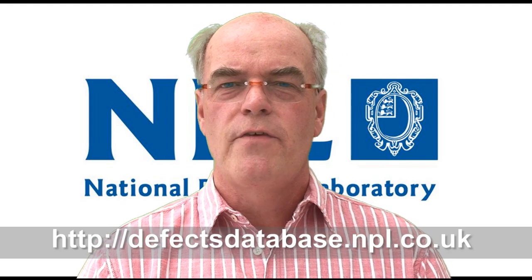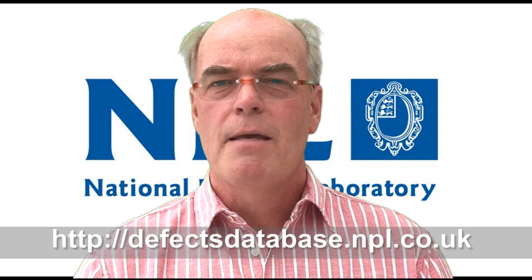Hello and welcome to Defect of the Month. My name is Bob Willis and what I wanted to talk about briefly, or perhaps demonstrate, is a method of doing solderability testing on components. It's what we call a process simulation test, and it's also covered generally in the IPC standards.